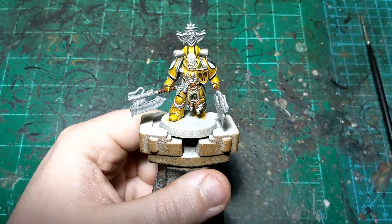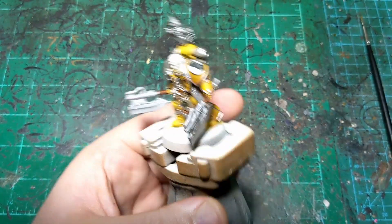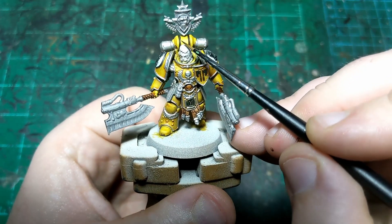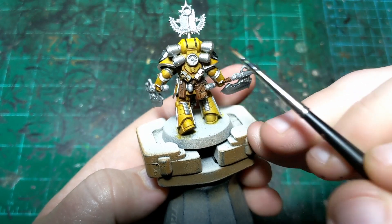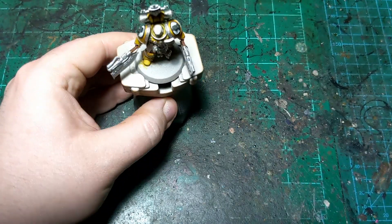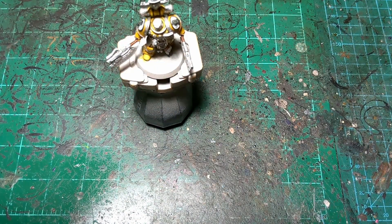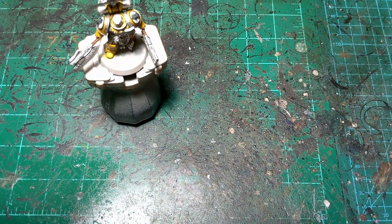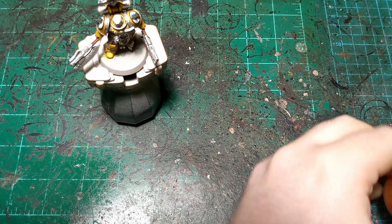We're back and our silver is all done. The only other thing I did while the camera was off is paint these two lines on the backpack in with Black Templar - forgot to do that earlier. Now we're going to move on to some gold, and for that we're going to use Retributor Armor. There is not a ton of gold on this guy, but there is a little bit.